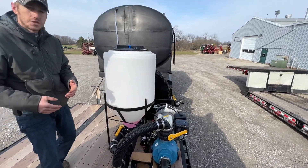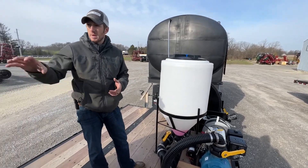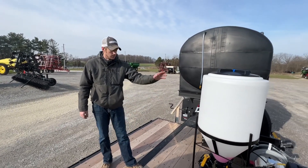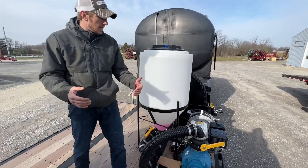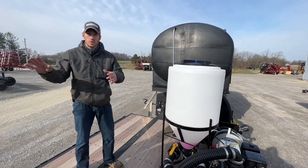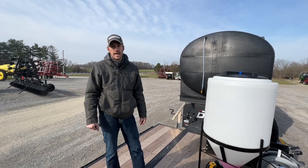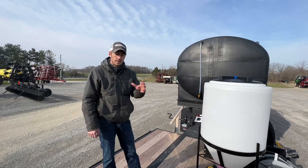If you're looking at doing a tender trailer, we have all the components and the knowledge to custom make a tender trailer to your spec — depending on how many gallons you want on each end and how you want things set up in the center with your inductor and your pump. Something like this makes spraying so much more efficient when you can go to the field with all of this water and be able to mix right there on the go. You can get a lot more acres done in a day, and that's what it's all about. Thanks for tuning in.